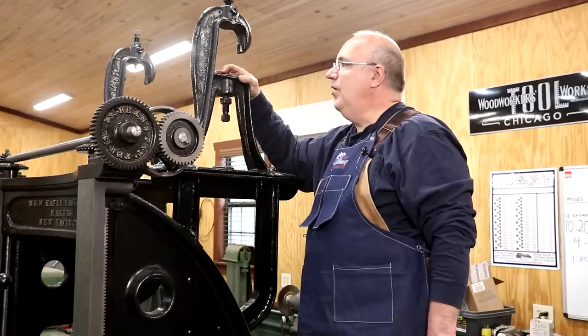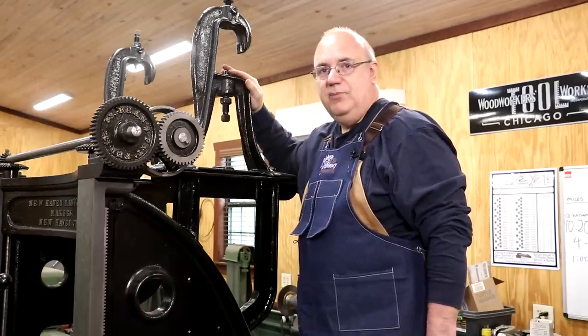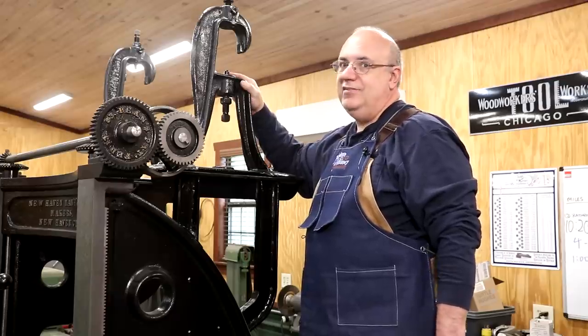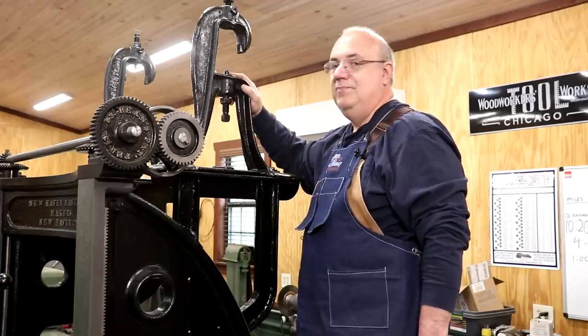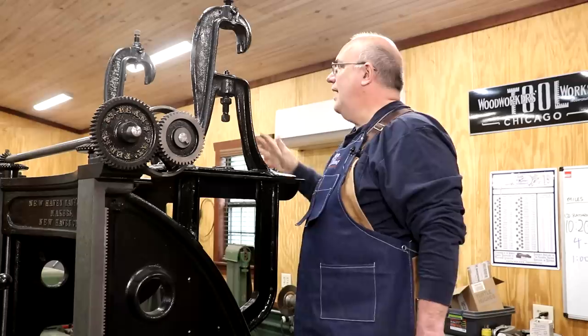In this case, we are replicating that counter shaft by mounting it to the top of my machine, and we're driving it with an electric motor rather than a steam engine. A steam engine would be a lot cooler, but I don't have one here at my shop — at the museum we could do it, but not here. So that's where we're kind of at right now.